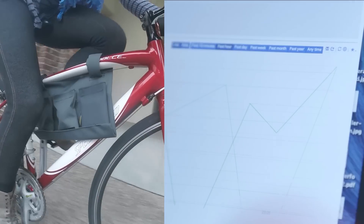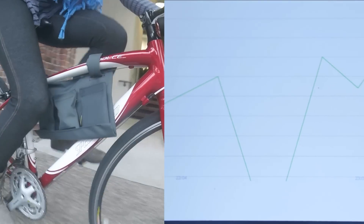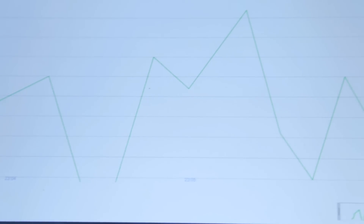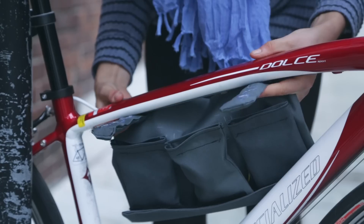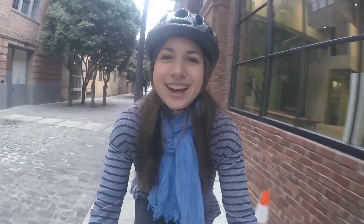While I'm commuting to and from work, the Bike Buddy is automatically updating my Intel account. At work or at home, I can graphically check out my performance and compare it to my progress from the past week, month, or year. Keeping track of this data has made my daily commute more of a game and less of a drag.